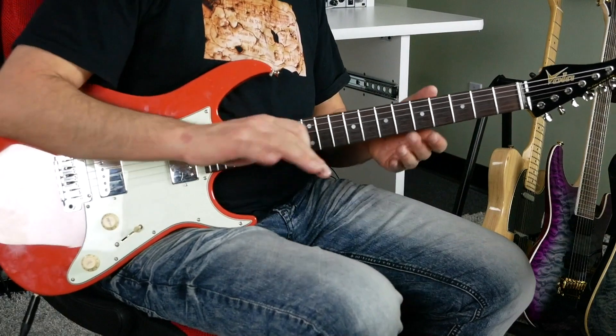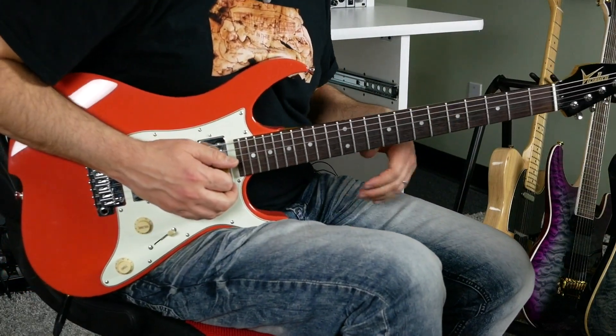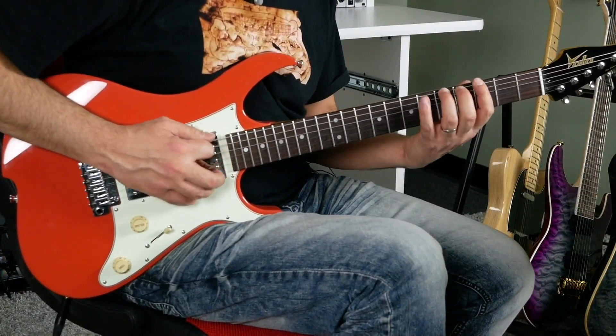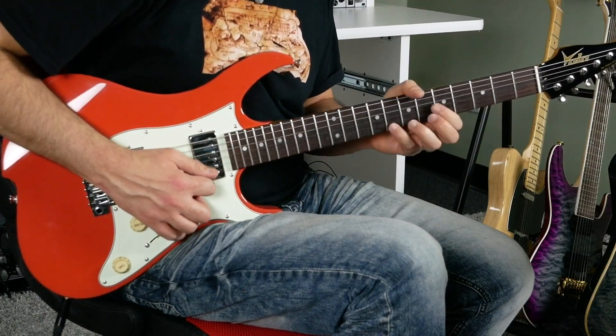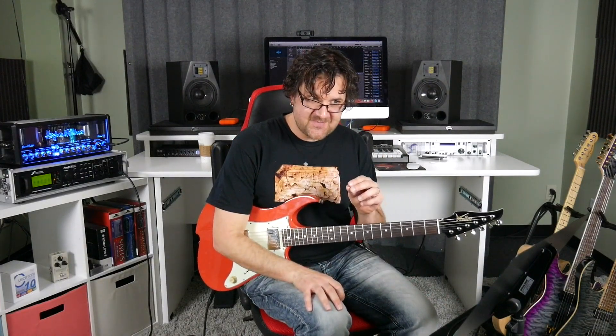For this, we're going to work in a Dorian context. G Dorian is our key, which means the whole backing track is going to work with the scale of G Dorian. You can't go wrong as long as you follow those notes, but the thing we're going to do here is try to break free from the patterns.